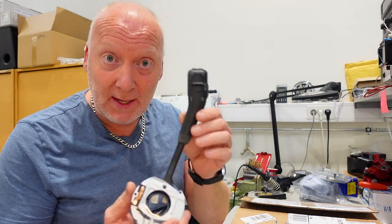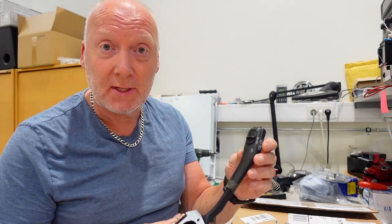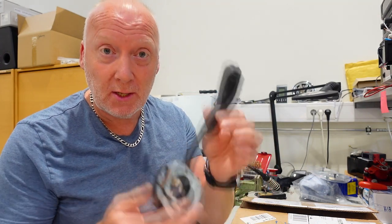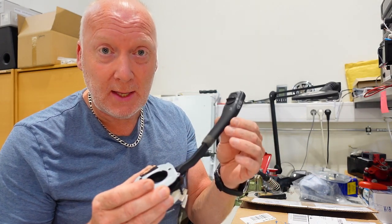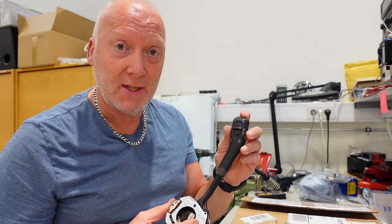Hello guys! Today we're going to talk a little about the TDI engine and cruise controls. Because the original cruise control arm is not available anymore and if you find them on eBay they are at astronomical prices.